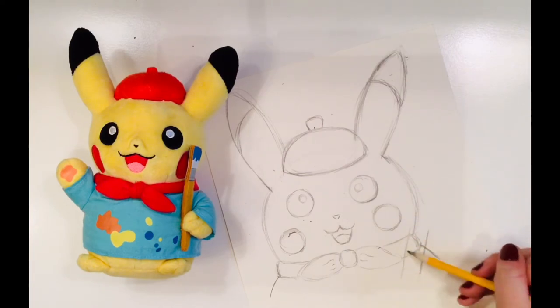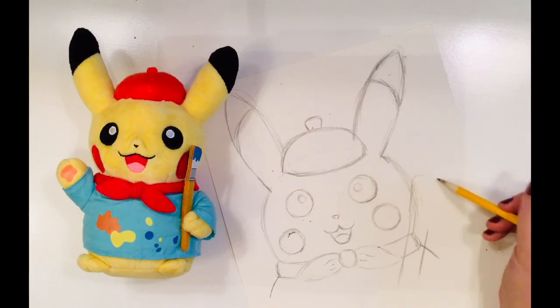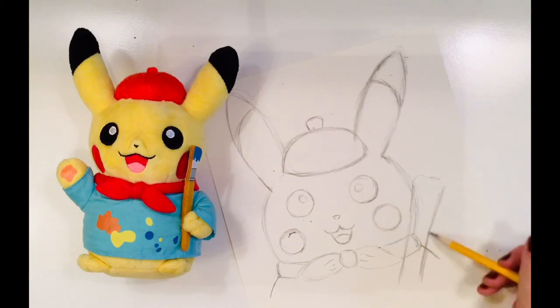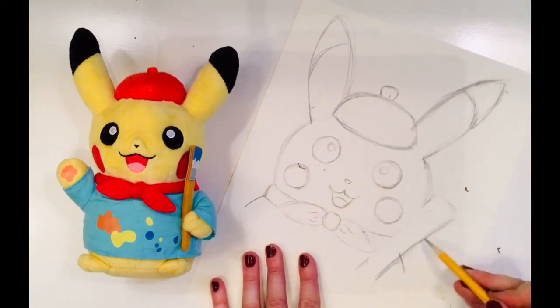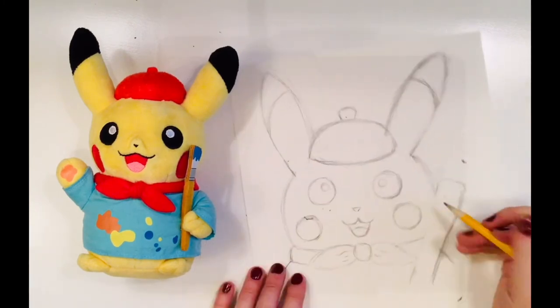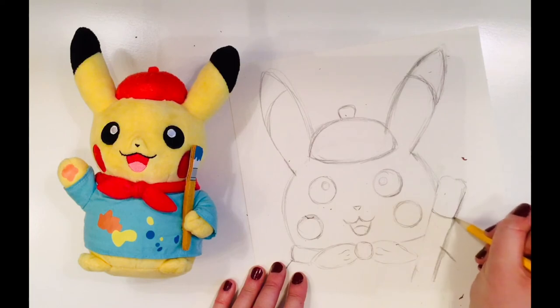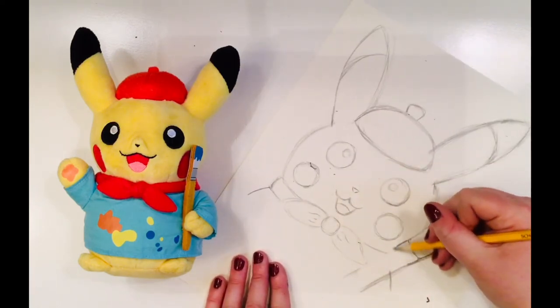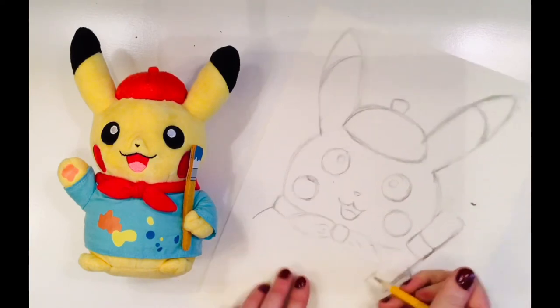You could use a ruler to draw the lines of the paintbrush, or just freehand it like me. I don't mind if they're a little bit curvy — it doesn't have to be perfect. Once I have the general shape of my paintbrush, I can go back and draw in the middle bit. The official term for this is the ferrule, with the small part below it being called the crimp.